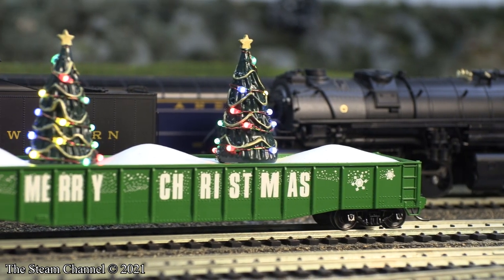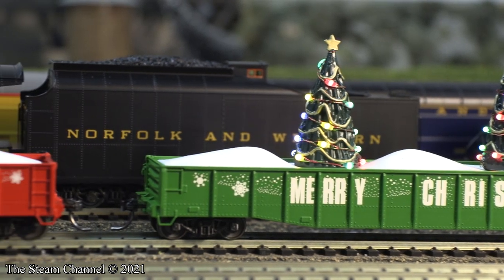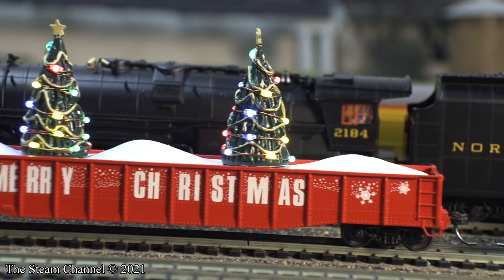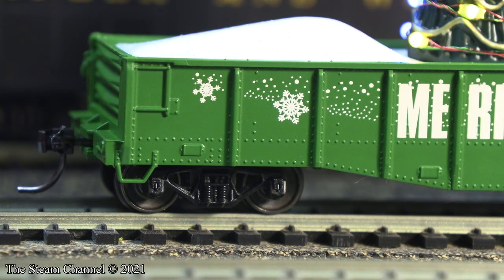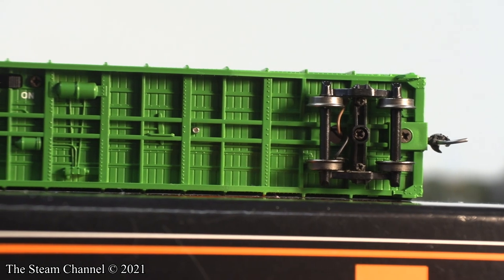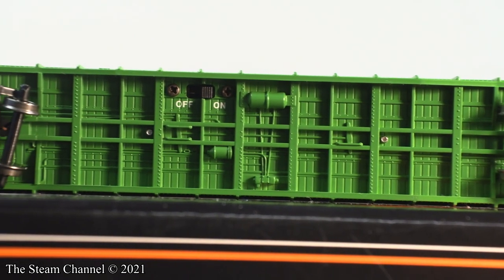Next up are the MTH Trains HO Scale Christmas Gondolas. These are nice little novelty cars and sport LED-lighted Christmas trees mounted in a bed of snow. These cars have an ABS body and come with metal wheels and axles. These gondolas have standard cast detailing such as stirrup steps, pulling pockets, and a detailed underframe. Underneath the car, you can also see the switch to toggle on and off the lighted trees.